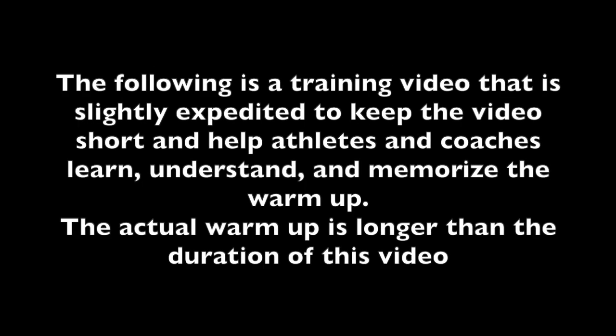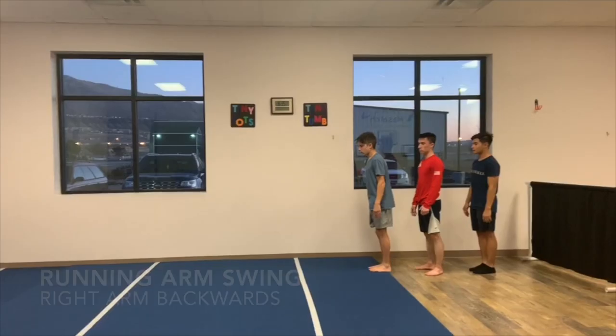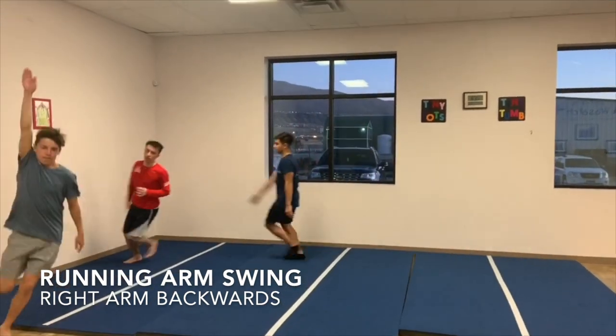The following is a training video that is slightly expedited to keep the video short and help athletes and coaches learn, understand, and memorize the warm-up. The actual warm-up is longer than the duration of this video.